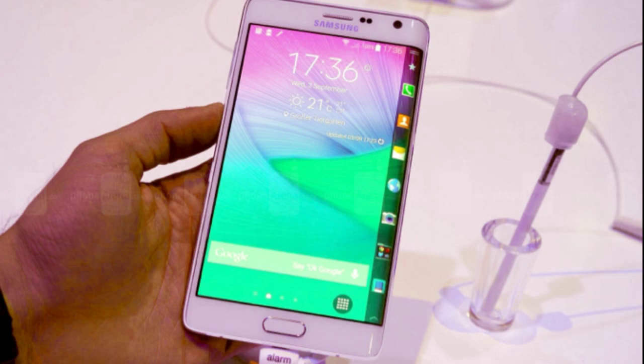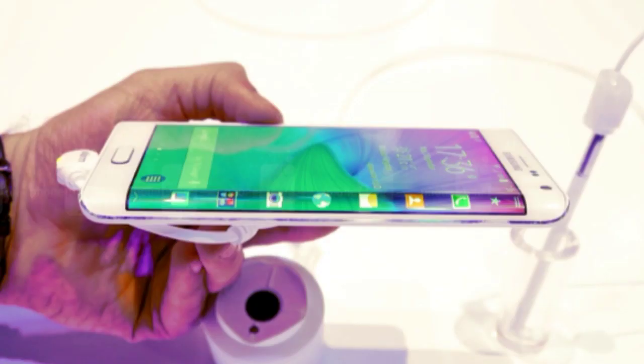It also looks completely cool — even though it has a 5.6-inch screen, they've made it incredibly thin, so it should feel small. There's a 16-megapixel camera on the back, though it has a single LED flash unlike the Note 4's dual LED flash. It will also have 4K video recording and will run Android 4.4 with TouchWiz UI.